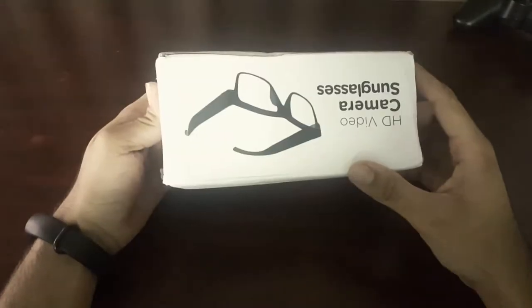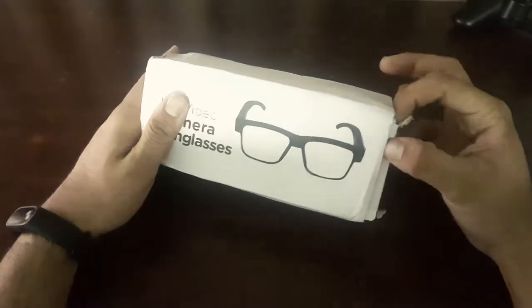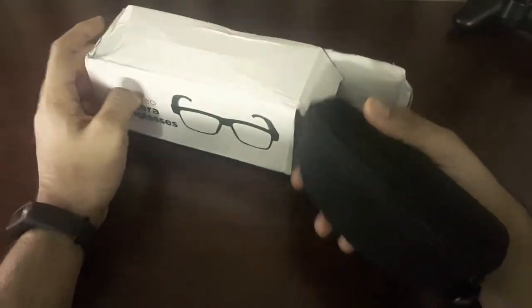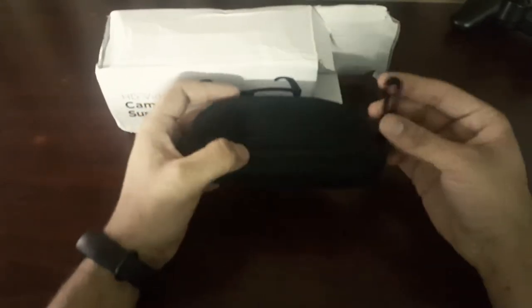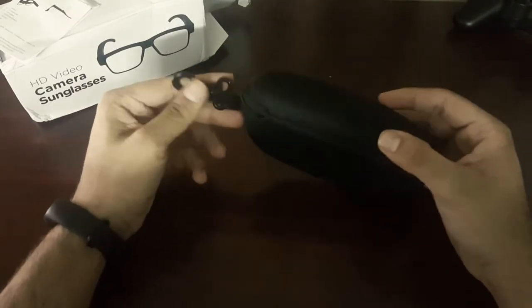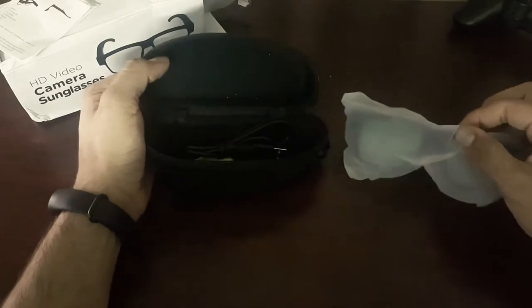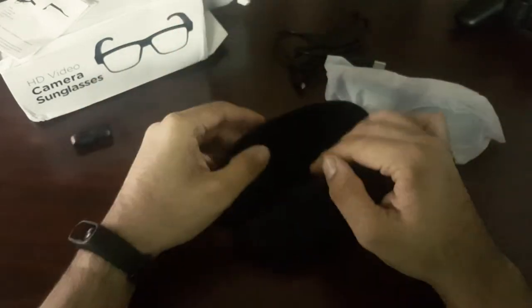The box we received is a little bit damaged. Let's see what we got inside. We have our carrying case which includes our sunglasses, and we also get an instruction manual. Inside the carrying case we get our sunglasses, a charging USB cable, and a cleaning cloth.